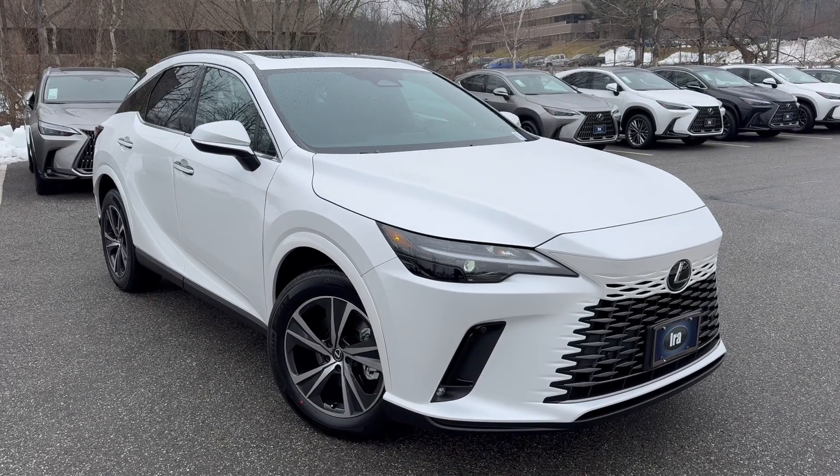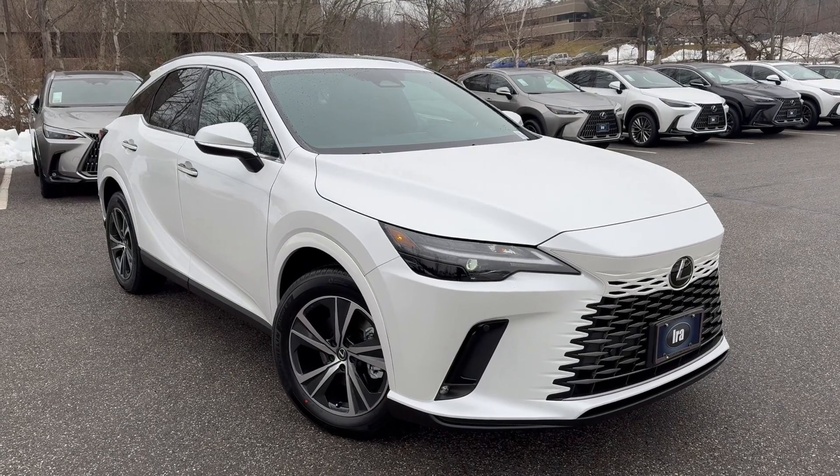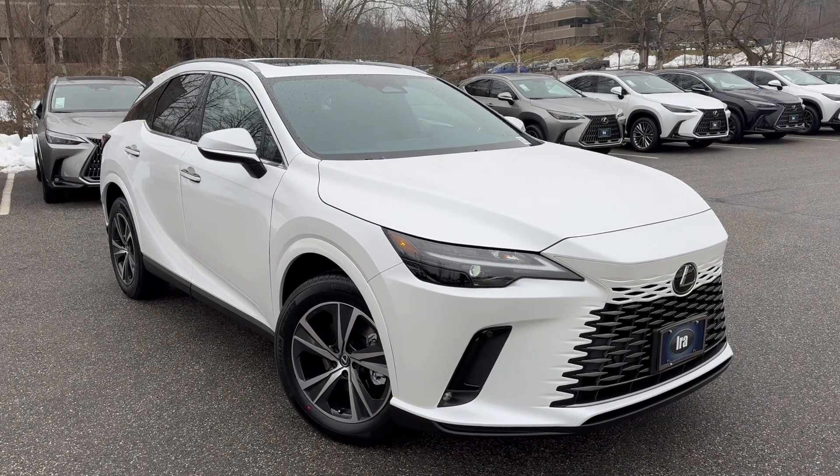Ladies and gentlemen, Nigel from Ira Lexus of Manchester. I have a fifth generation Lexus RX 350 in Eminent White with a black interior.